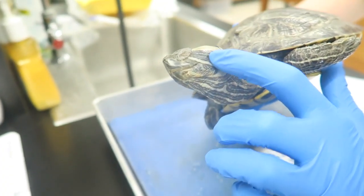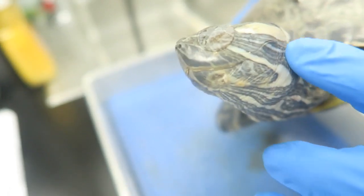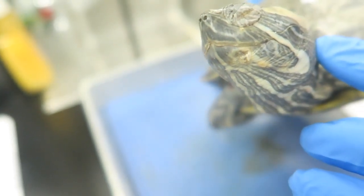Here along the side you can see the tympanic membrane. Amphibians don't have an outer ear, so this membrane acts like an eardrum, separating the inner part of the ear from the environment and transmitting sounds when it detects vibrations.